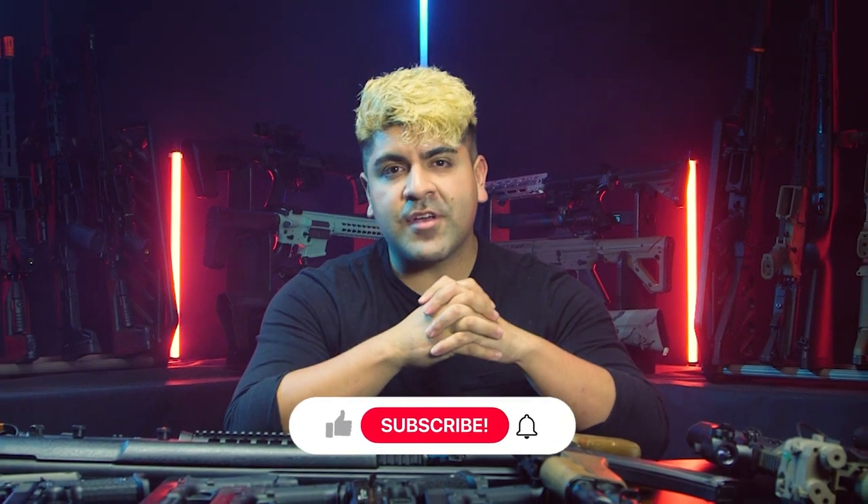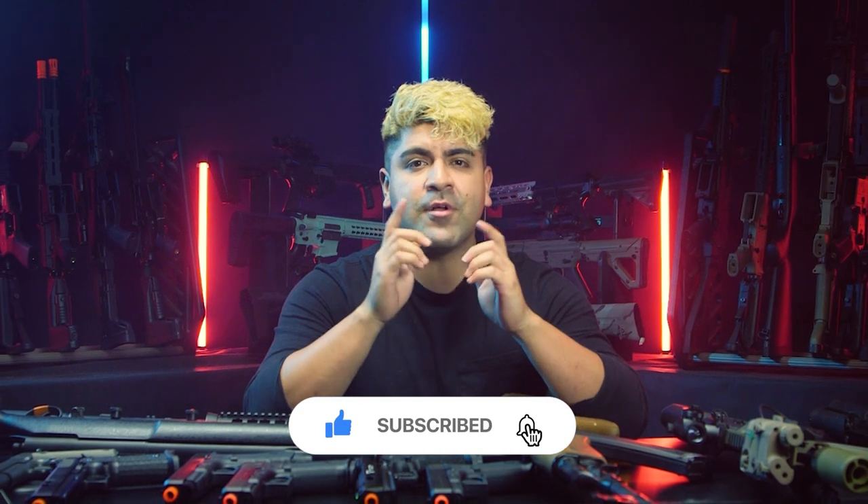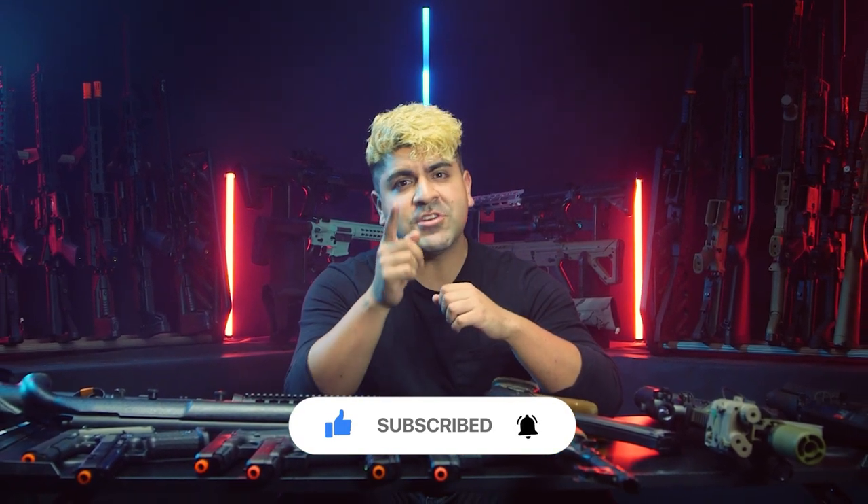Thank you guys for watching this video on airsoft inner barrels. We have a complete comprehensive guide available on our website. If you guys want to go ahead and like the video and subscribe, that really helps us out. Make sure to go ahead and buy all your airsoft goods from airsoftgi.com.